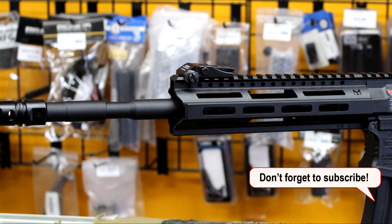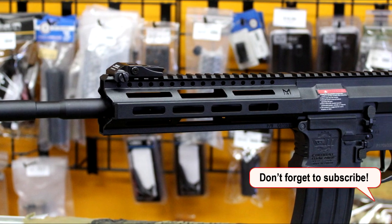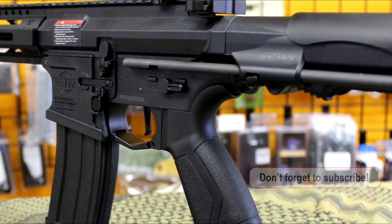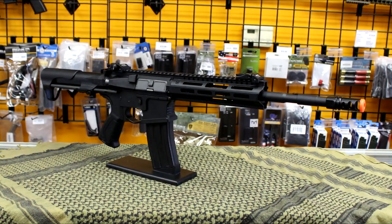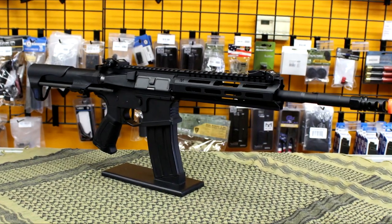Internally, this airsoft gun comes with quality parts one can expect from G&G. Inside is a fully upgradable metal gearbox and gear set, a rotary hop-up for better accuracy, and an electronic trigger unit with programmable MOSFET which can be programmed to full auto control or 3-round burst.